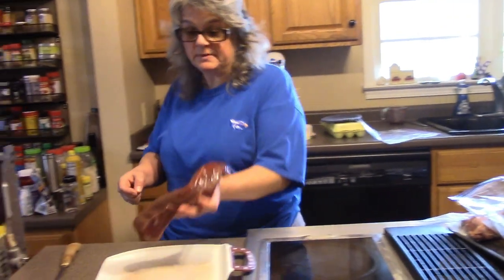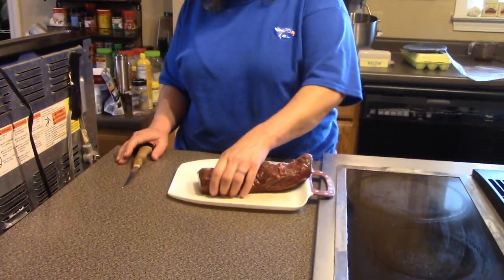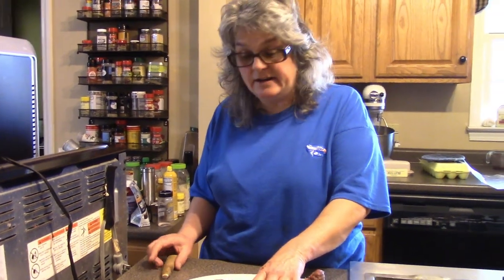Hey everybody, welcome back to the kitchen. How many people like deer tenderloin or venison tenderloin? I know a lot of people do, but some people don't — they say it's too gamey. My husband got a deer a few days ago and we hung it in the barn and let it age.